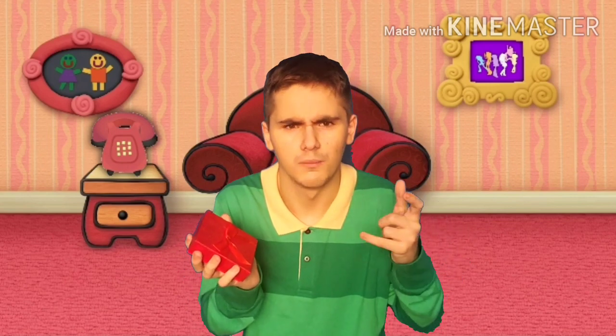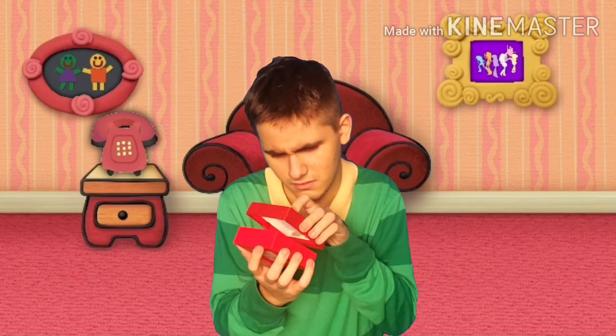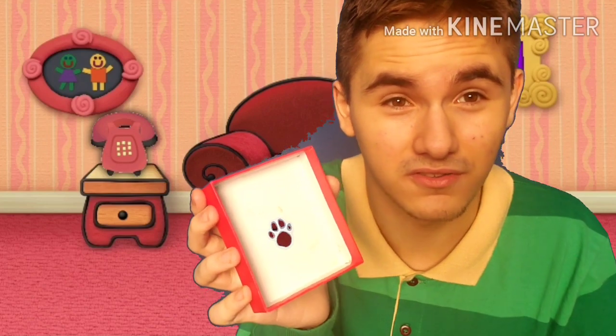Oh, wait, wait, wait — there's a clue. Where is it? Open the box. Okay. Are you sure there's a clue in here? Let me check. Oh, you're right. There is a clue in this box. There is a little clue in this box. So this box is a clue. This small box.